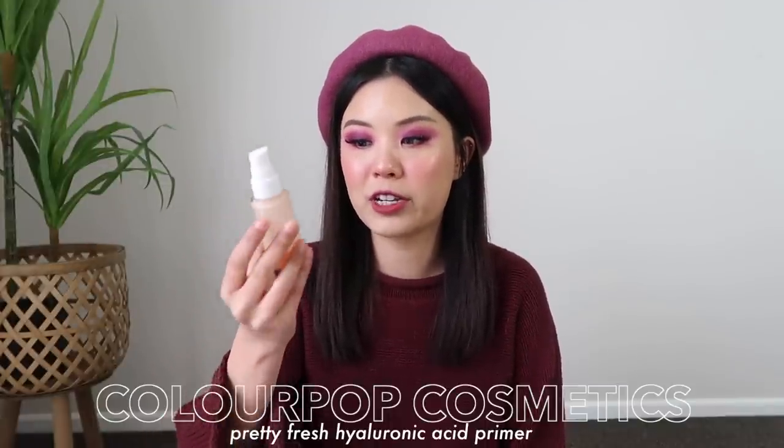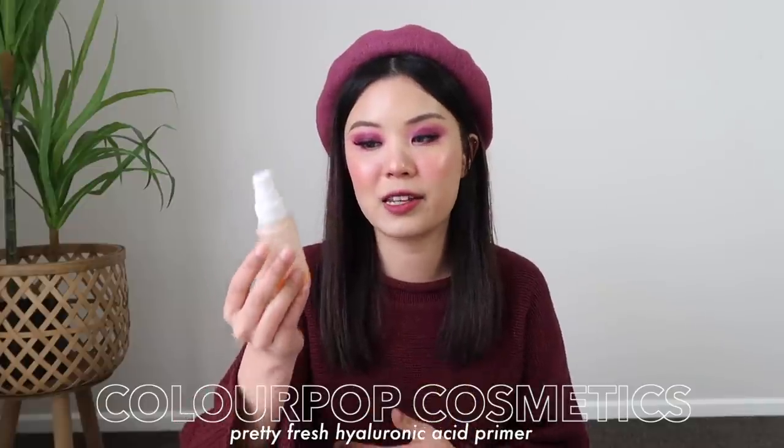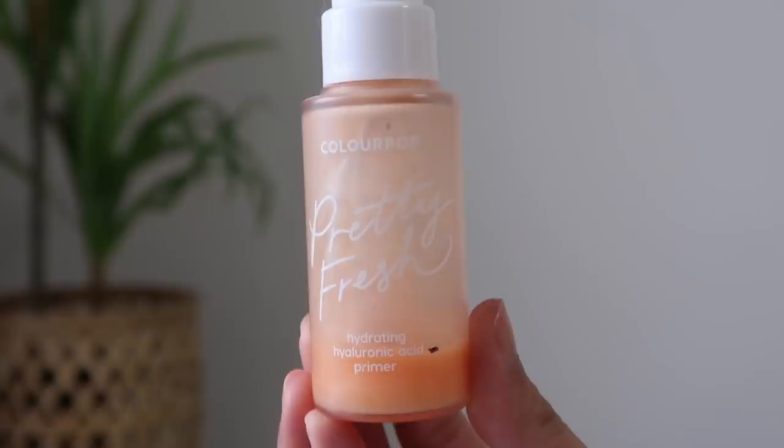So the first thing is primer. The primer I picked out is the ColourPop Pretty Fresh Hydrating Hyaluronic Acid Primer. As you can see, I'm almost out of this. This is why I wanted to add it into my plan because I just wanted to finish it up. I have my little Sharpie here, so I'm going to mark a line — I would say it's just right underneath the hyaluronic acid writing. I feel like I definitely could just use this up in the coming month. That's very doable.